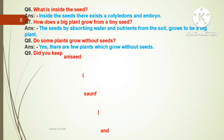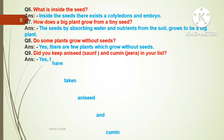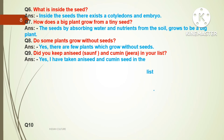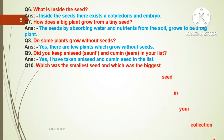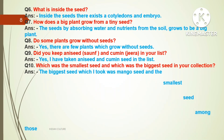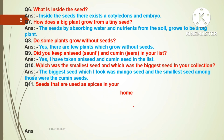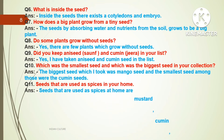Question number nine: Did you keep anise seed and cumin (zeera) in your list? Answer: Yes, I have taken anise seed and cumin seed in the list. Question number ten: Which was the smallest seed and which was the biggest seed in your collection? Answer: The biggest seed I took was the mango seed and the smallest seeds were the cumin seeds.